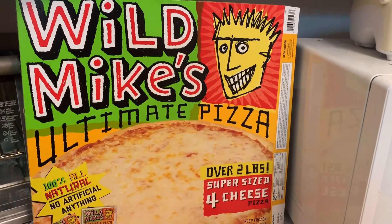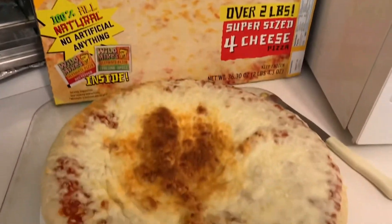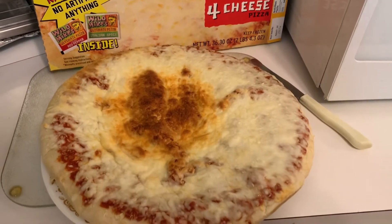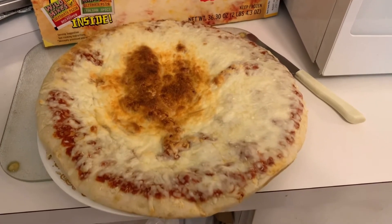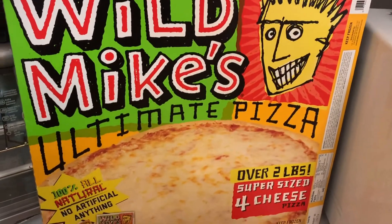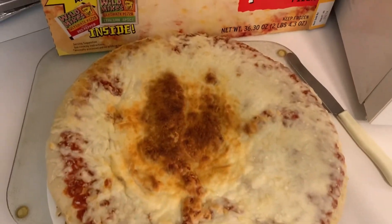Okay, now the pizza's done. Did it come out looking like it does in the box? Of course not. But that's partially because this oven wasn't the greatest — I don't think we had it too close to the edge, so it cooked a little unevenly. But oh well. So let us try some of this pizza and see what it's like.